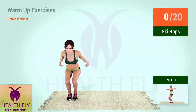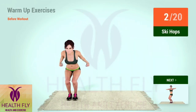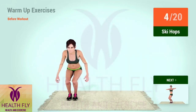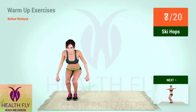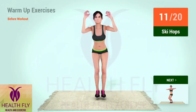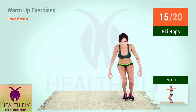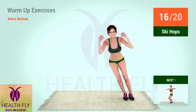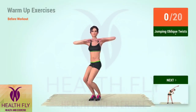Up next, ski hops. In 5, 4, 3, 2, 1, go! 1, 2, 3, 4, 5, 6, 7, 8, 9, 10, 11, 12, 13, 14, 15, 16, 17, 18, 19, 20.